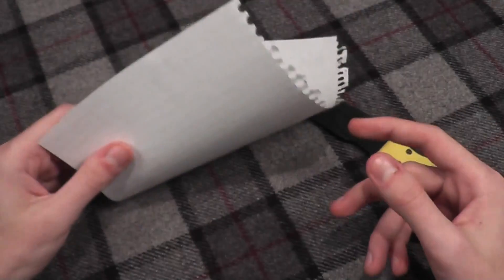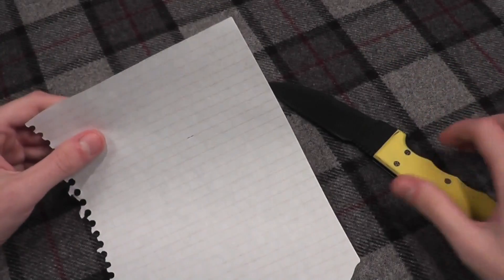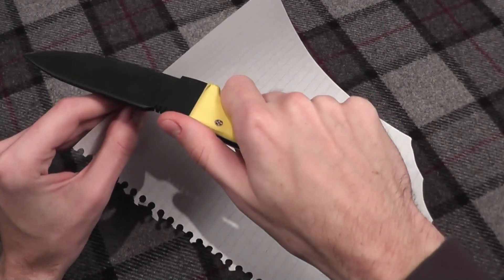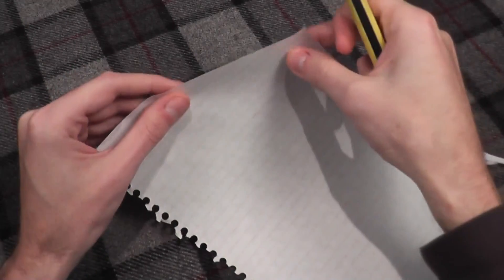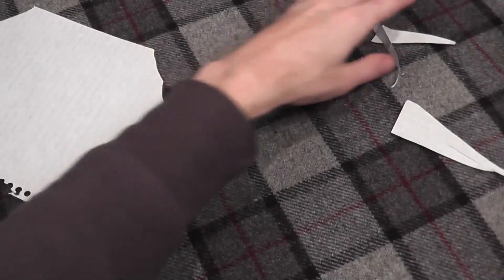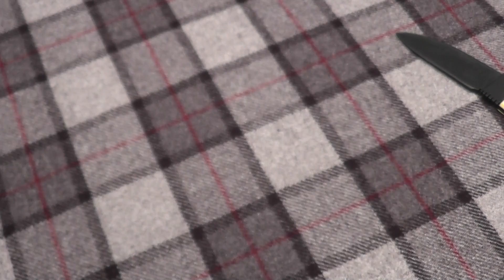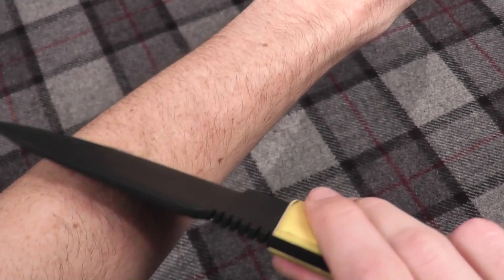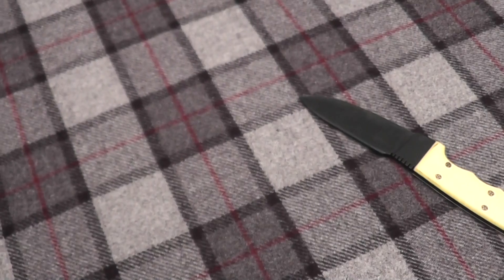I'll show a cutting demo. This is sugar cane paper, which is a little bit different than normal paper. You can see it cuts very nicely. It is hair-shaving sharp — you can see it is hair-shaving sharp.